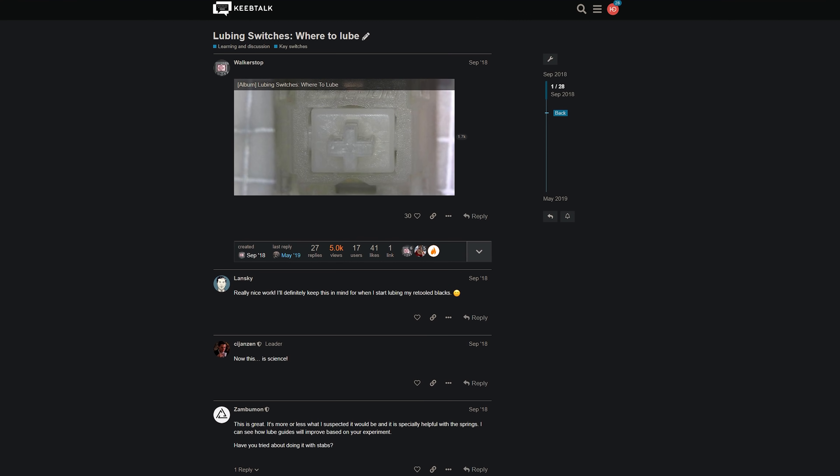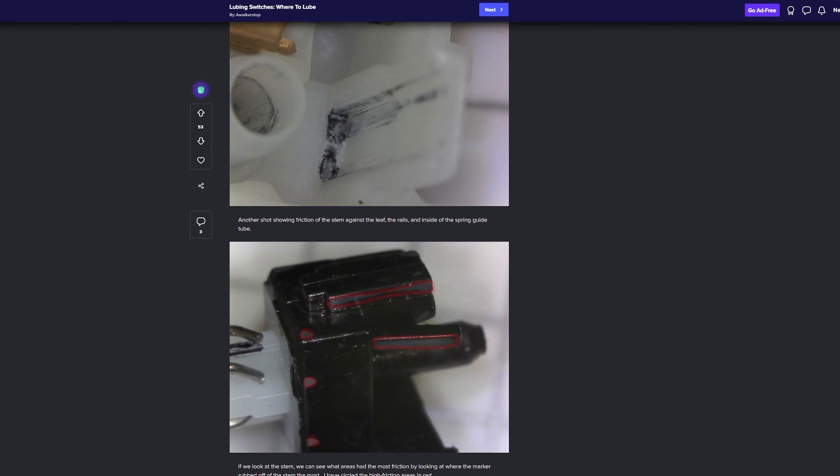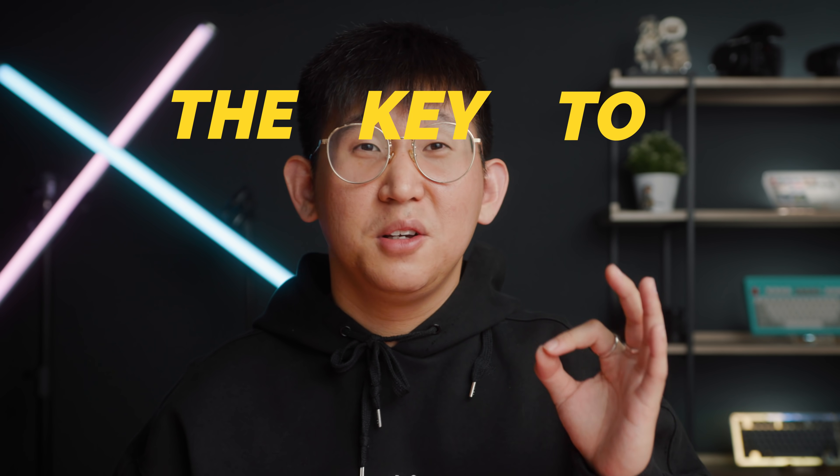Now that we've opened the switch, it's time to apply lube where needed. There's a great post by community member Walker Stopp over at KeebTalk that documents areas of friction within a switch that I highly encourage everyone to check out. And one final piece of advice before we dive in: the key to lubing is less is more. If you're new to lubing, start with as little lube as you can, since you can always add more, but removing lube is a much more cumbersome process.